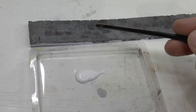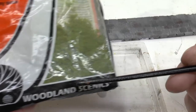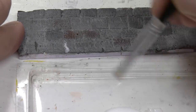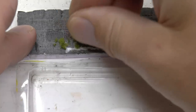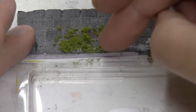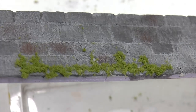Let's continue by adding some green stuff on the wall. I apply that with PVA glue, and the green stuff is coarse turf light green T63 from Woodland Scenics. The green typically grows in the joints between the stones, in the crevices, and wherever it can catch on the stone surface. That's where I put the glue, then drop the coarse turf in place and push it into the glue.